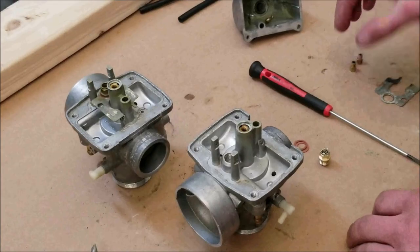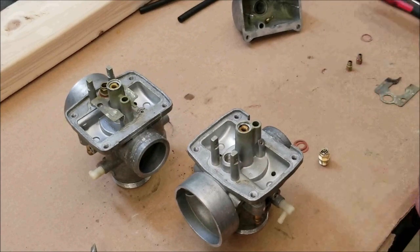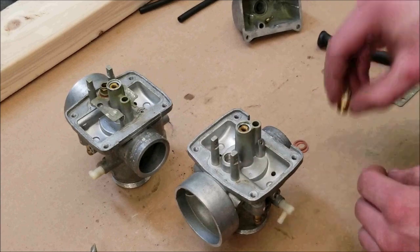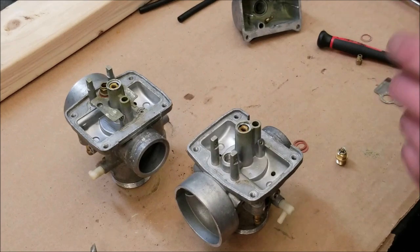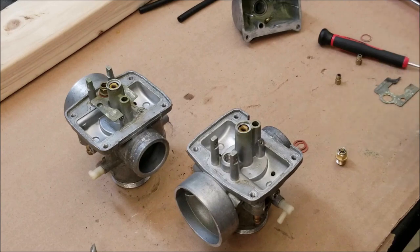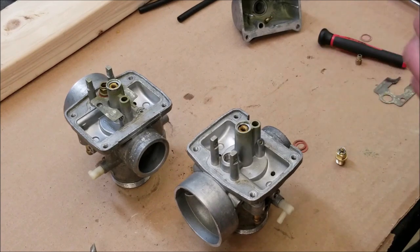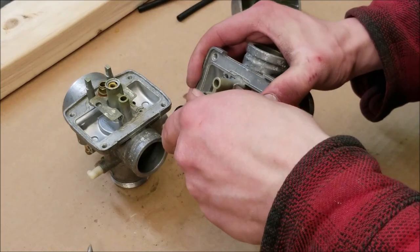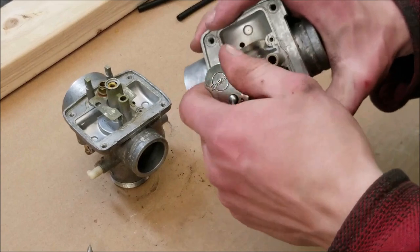Most of the time you can just clean these jets out like we showed, but the guy I'm doing this for got all new jets and new gaskets. I found out though the carbs originally had a 135 main jet and the ones he got are 140s, which is a little bigger. I don't want it to run too rich since the sled is all stock, so I'm going to put the original cleaned jets back in. This is brass and aluminum so you don't have to get it really tight — just snug it up.